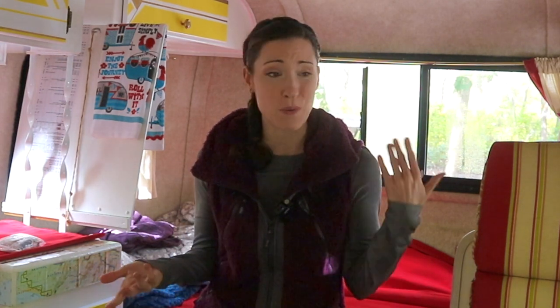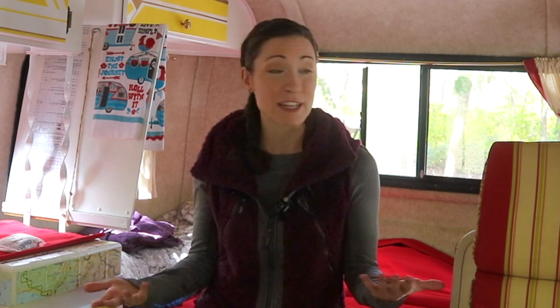That is our list of things that we like and don't like about our Scamp travel trailer. If you have a Scamp or another lightweight travel trailer, tell us the things you do or don't like about it, or what you think we could do to make the inside of our camper a little more efficient. Thanks for watching!